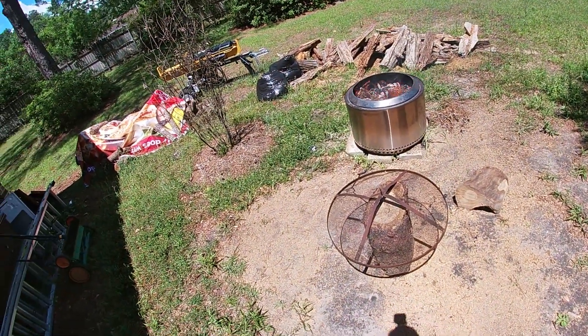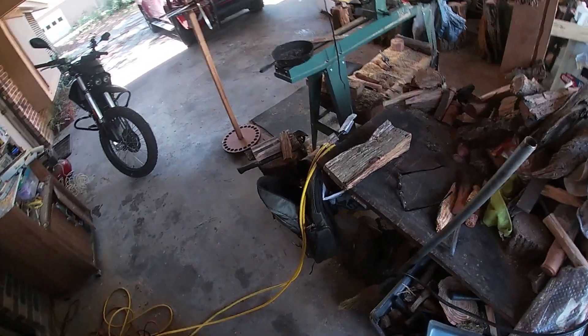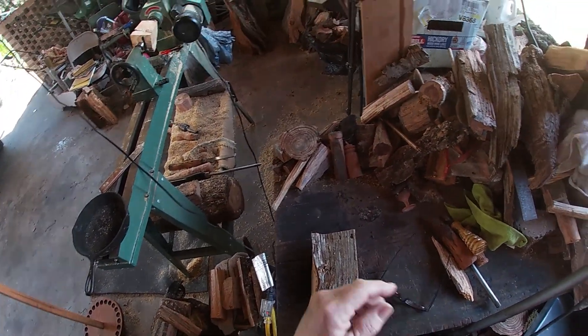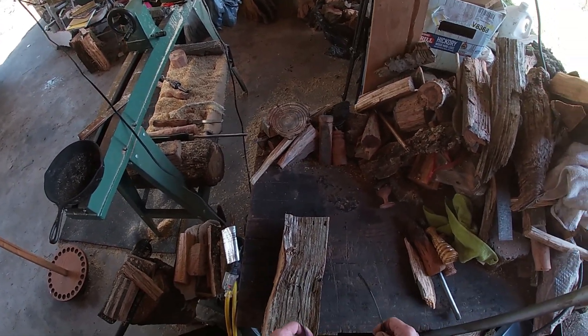I got my fire pit going because I got to burn down some of the wood shavings when I'm turning on my lathe. And I get piles and piles of it going all the way up to my eyeballs. I got to kind of keep it clean around here.